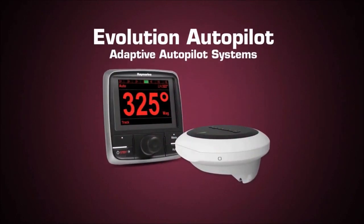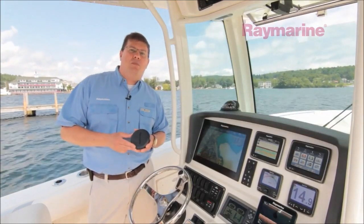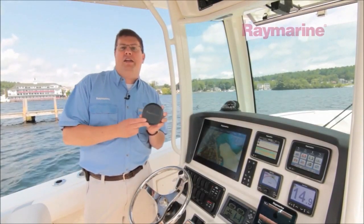Our boat is rigged with Raymarine's brand new Evolution Autopilot system. At the heart of every Evolution Autopilot is our EV sensor core. The EV sensor core is a 9-axis sensor system that calculates the boat's heading,